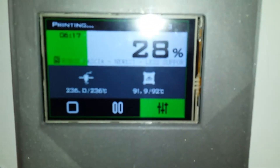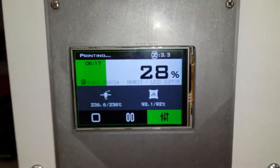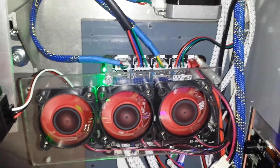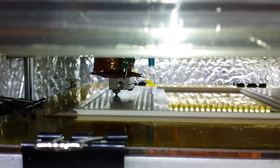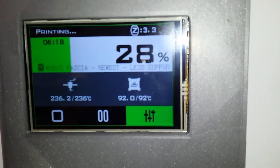It's now six hours in on my first test print using this Lurge S board and everything's still functioning. Nothing's caught fire, no magic smoke, everything's still working fine. I'm not going to open this for too long because it's ABS and it's got a large flat print. But yeah, it's still going very well - excellent in fact. So far, so good.